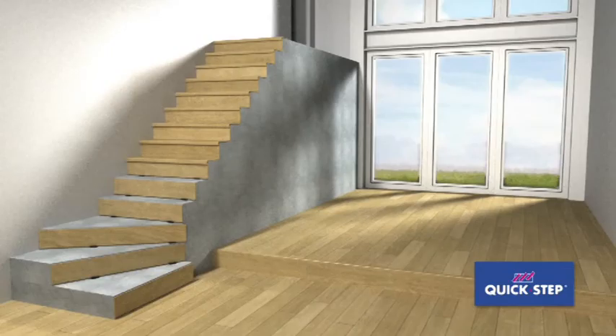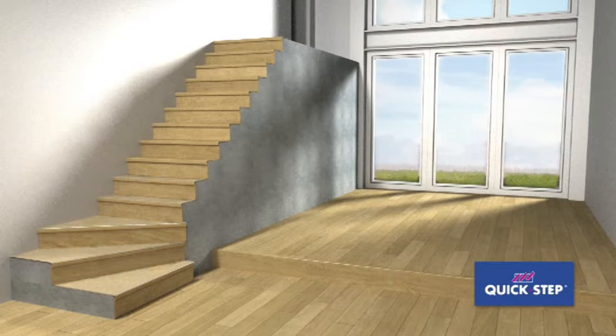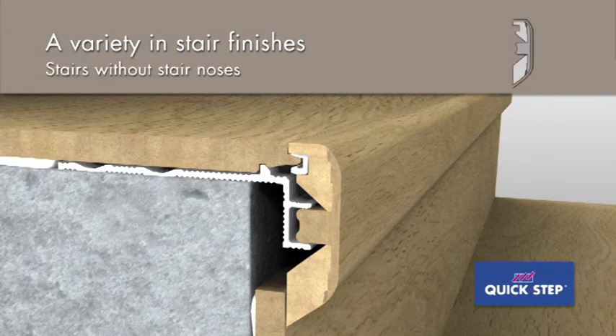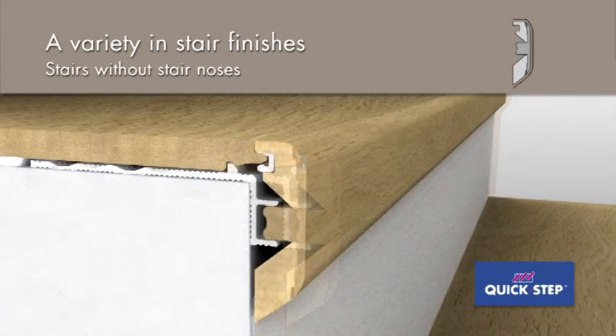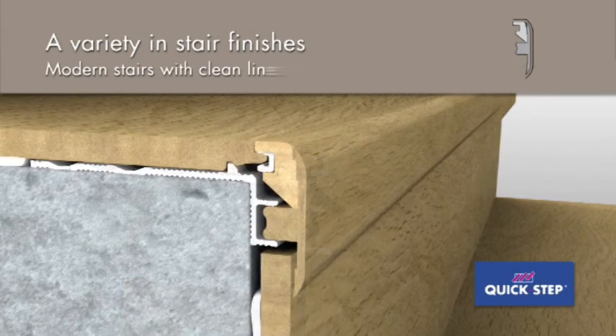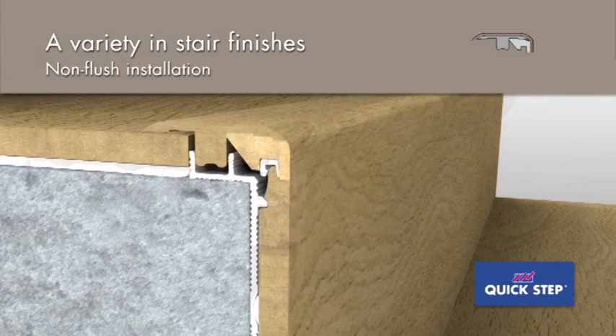Repeat the installation for the rest of the stairs. With one and the same profile, Quick-step offers a variety of stair finishes: for stairs without stair noses, for modern stairs with clean lines and a non-flush installation, and to cover a transition to an existing floor.